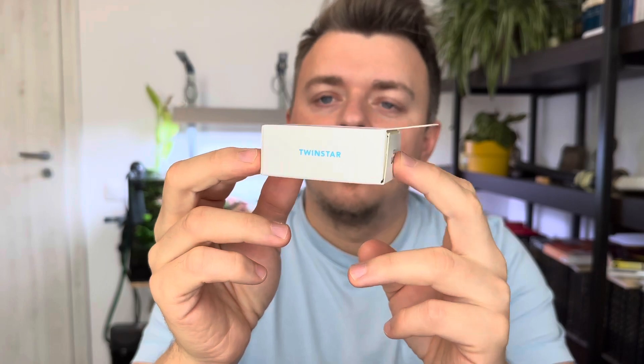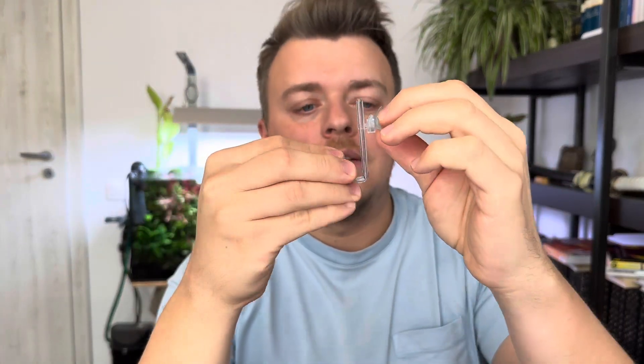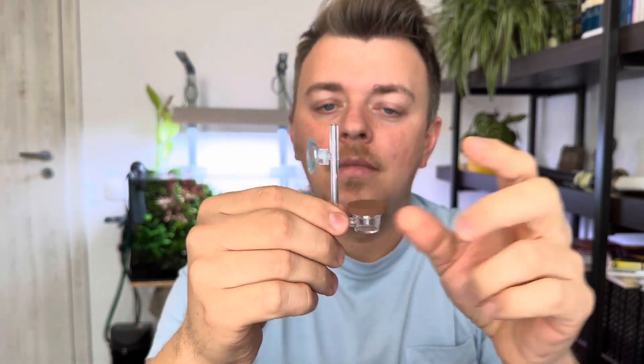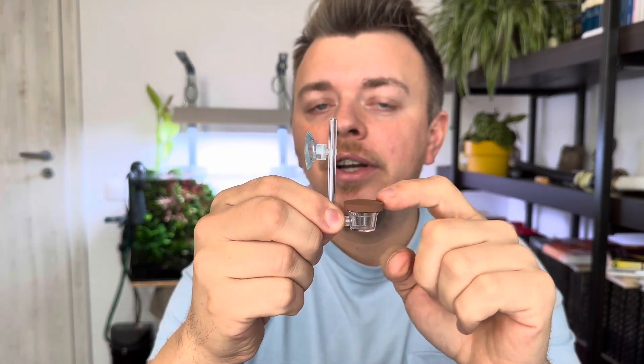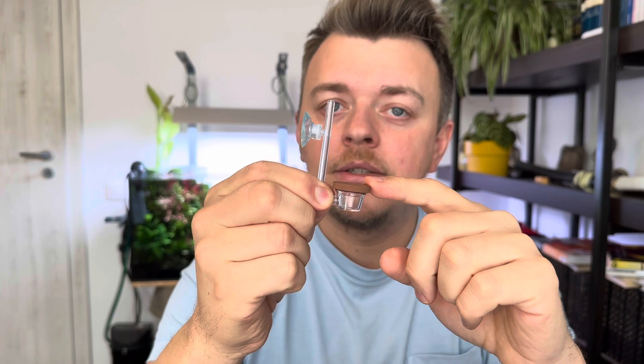The first one is from Twinstar. Even though this is the large version, the packing is quite compact and elegant. The diffuser itself is also quite small and elegant. It's made out of acryl, so it's much more resistant than the ones made out of glass. The suction cup and the mount looks good. The membrane is also very nice — it will allow only very small CO2 bubbles to pass through.